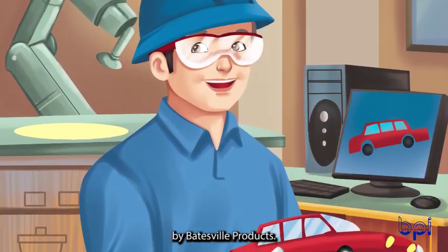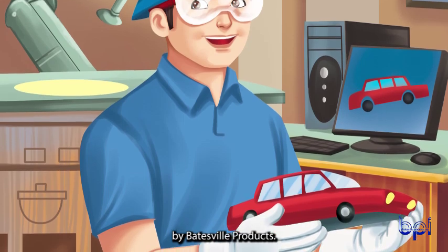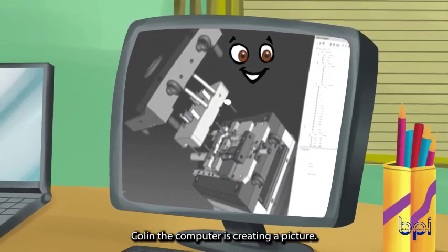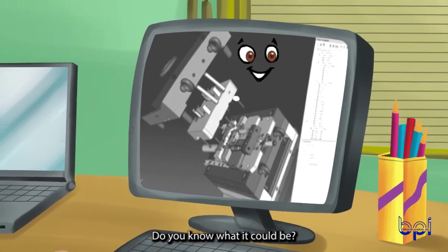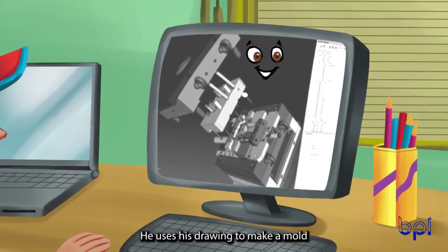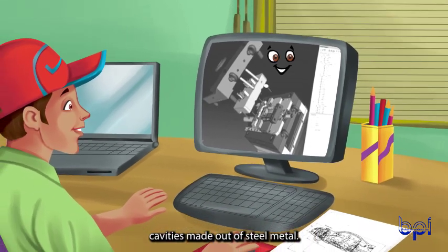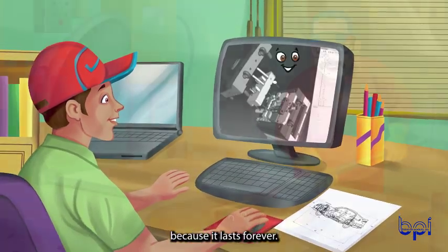Foundry Friends Make a Casting by Batesville Products. Colin, the computer, is creating a picture. He uses his drawing to make a mold as quick as one, two, three. The mold has special cavities made out of steel metal. We call it permanent because it lasts forever.